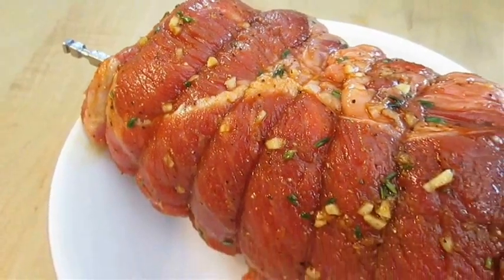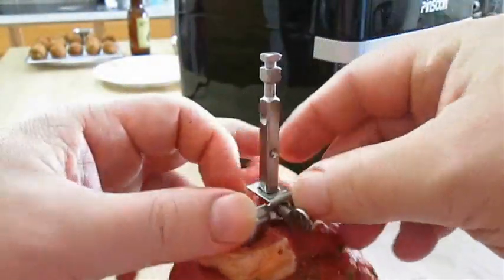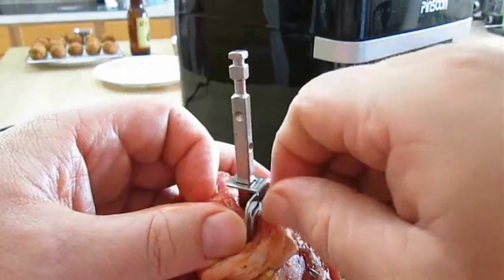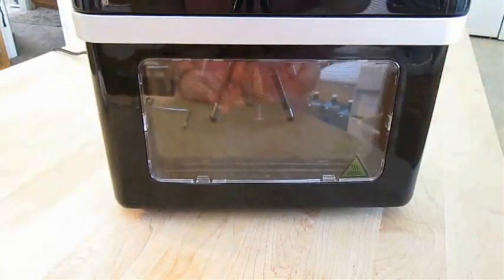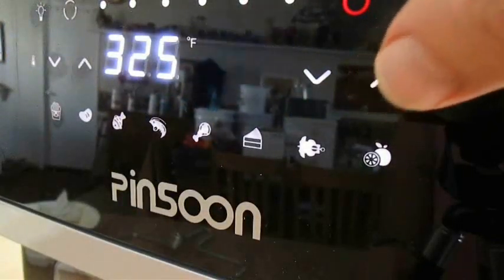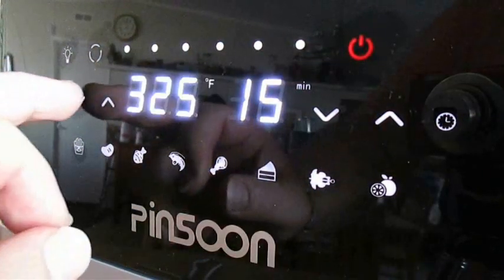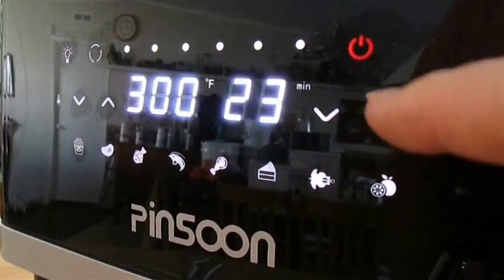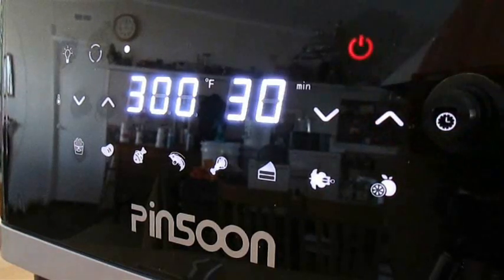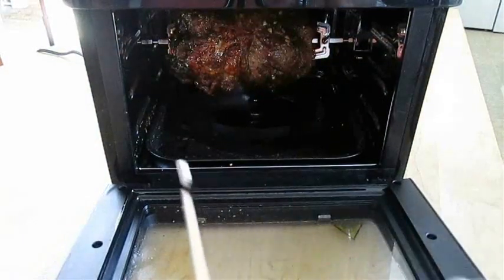Time to test out that rotisserie with a top sirloin roast. You just skewer it, adjust the forks on both ends, and tighten it down. Now just set it inside on the spit motor and close the door. We're going to go slow and low at 325 degrees Fahrenheit for 30 minutes. Make sure you turn the rotisserie on. Then we're going to drop the temp down to 300 and go another 30 minutes. Don't forget to push the rotisserie button. And when it's done, it should look something like this.